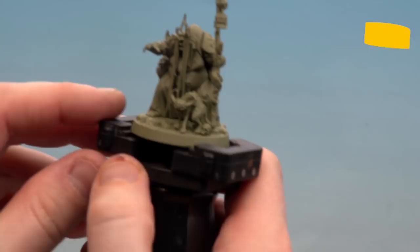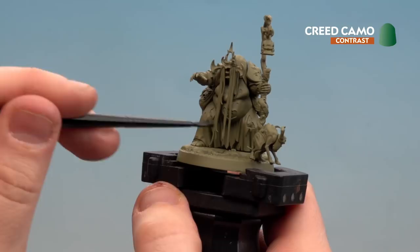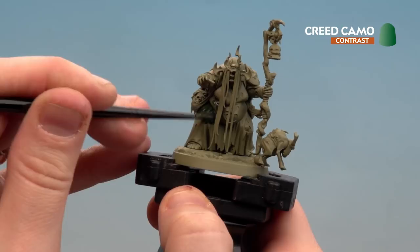It's worth noting I've not glued the retchling down, so I can spin it out of the way when I need to paint areas with finer details. Now let's start applying Creed Camo to the cloth.